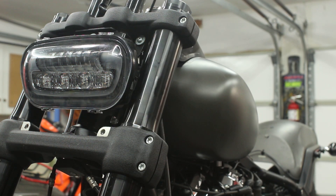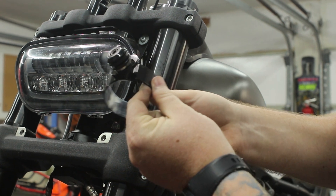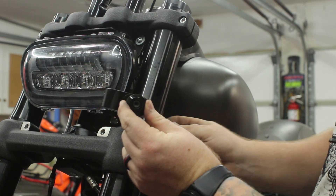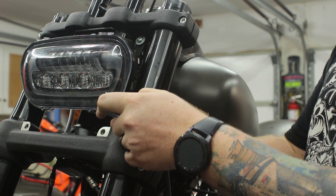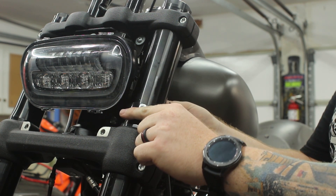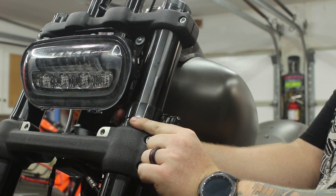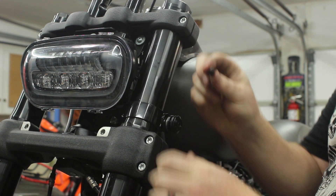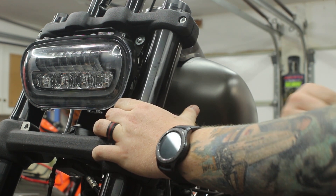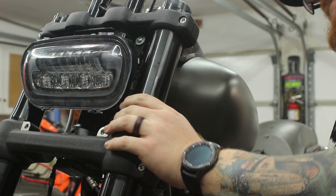Now we will start to mount the fork clamps. All fork clamps are exactly the same, so it does not matter which one is in which position — just pay attention to this extra piece here, which must be pointed towards the rear of the bike. Start by removing the bolt holding the fork clamp together, then take the larger piece and mount it onto the fork itself, making sure the bottom bracket sits above the little taper right above the bottom triple tree. Next, slide in the smaller piece at its tightest setting and start to thread in the screw. Do not tighten this screw at this time — just get it snug enough to hold in place. We will tighten all the bolts later once the fairing is mounted. Repeat this process for the remaining three fork mounts.